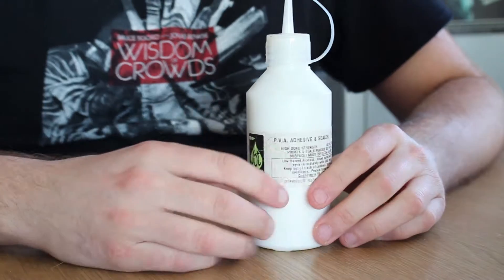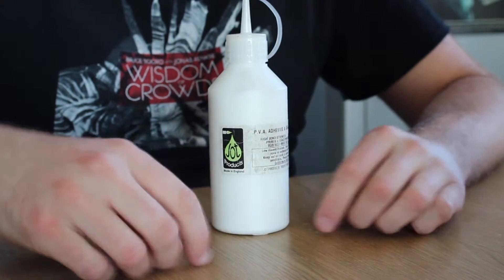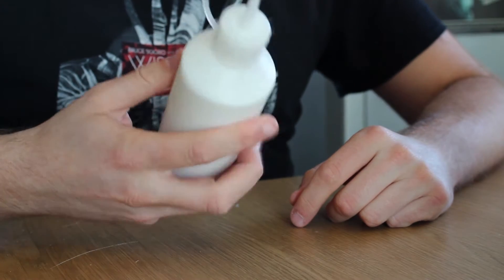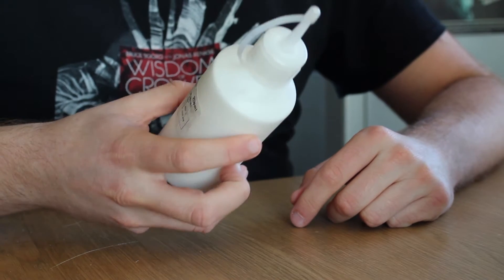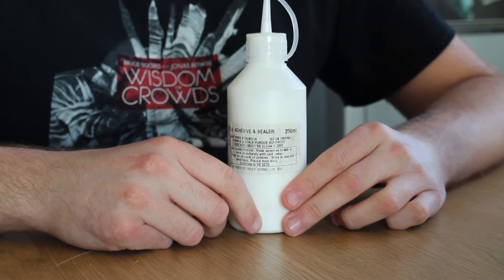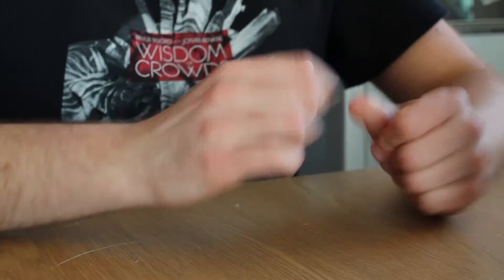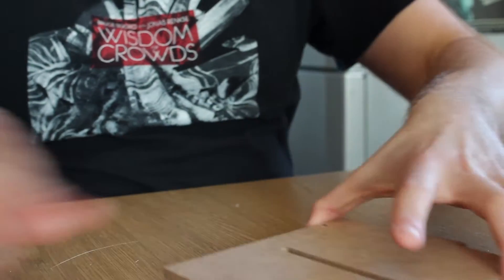To do this you'll want something like a tub of PVA glue or wood glue — it's the same thing. This one is nice because it's high bond strength and dries fairly quickly. Some PVAs can take a long time, but that's fine if you don't mind waiting. You can get perfectly good hobby and craft PVA from a pound shop or discount store — don't spend a lot of money because they're all essentially the same product.